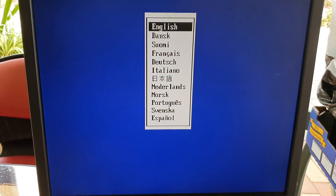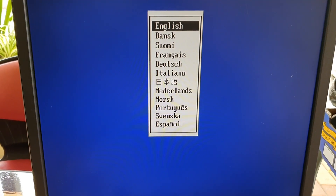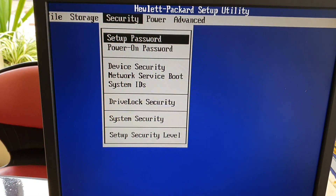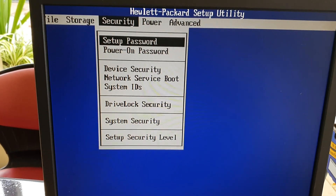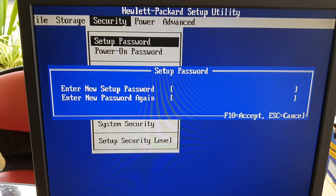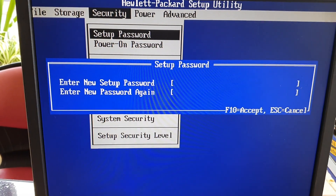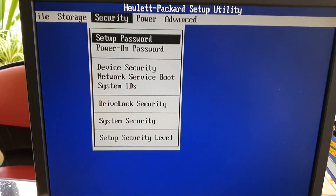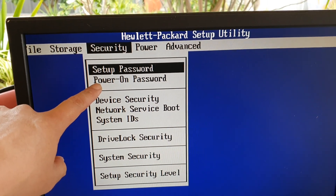And that's it — you can see it has been reset back to the default. We have successfully removed the security password. In here you can go ahead and set up a new password if you have forgotten the old one. You can also set up the setup password or power-on password.